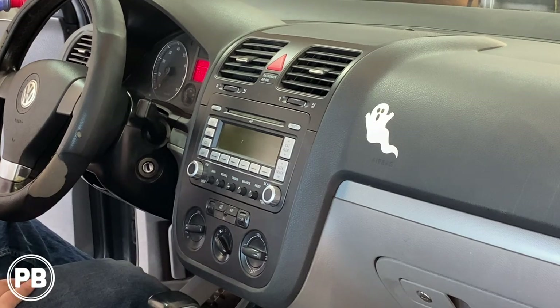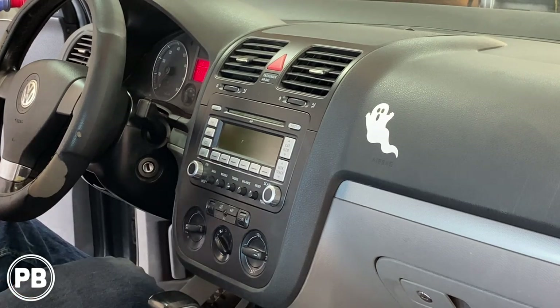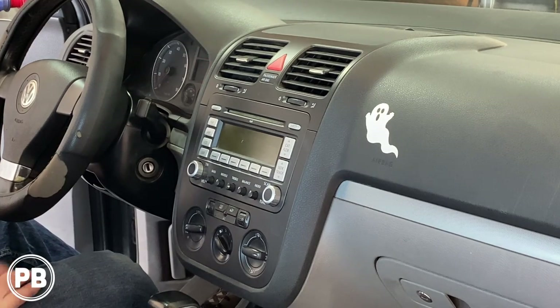Hey guys, Chris from ProvoBeast Audio Installation. In today's video we're working on this 2008 Volkswagen Jetta. In this install, we're going to be replacing the factory double-DIN with an aftermarket one that has built-in Bluetooth and more of the modern amenities of today. We're going to get this out, then head over to the bench to show you what parts we need, including the dash kit and the wiring harness, and get everything reinstalled. Let's get started.